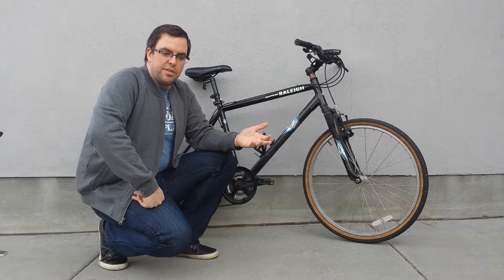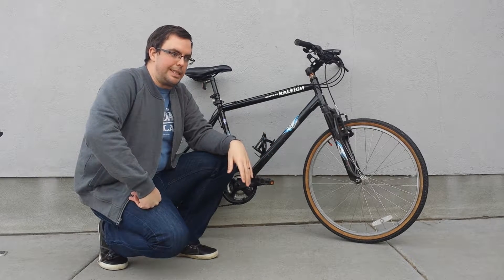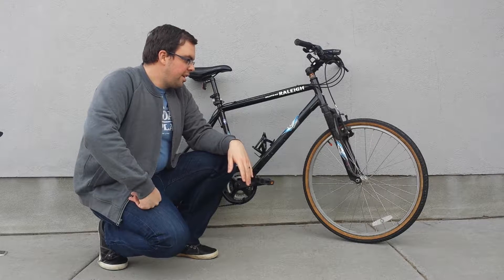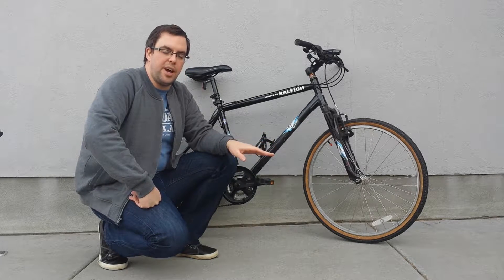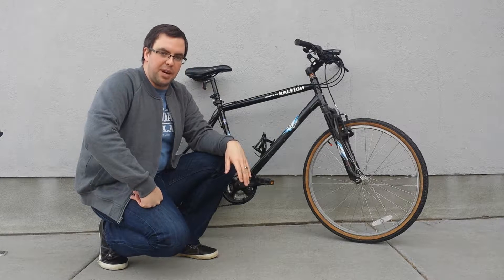That can happen over the course of a winter just staying in storage in your garage. I haven't taken this out for two and a half months, probably since December. So I'm going to show you some quick things to check — some late winter, early spring bike maintenance.